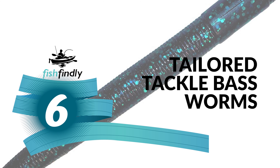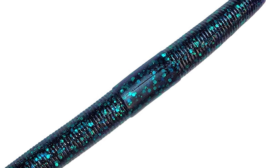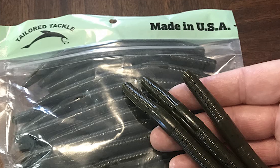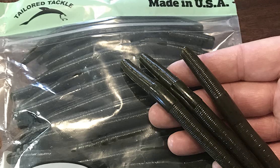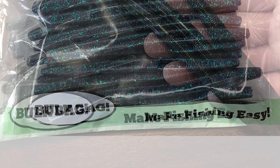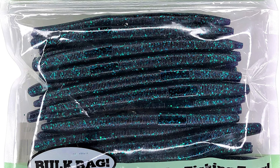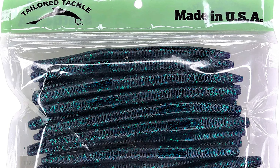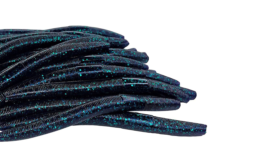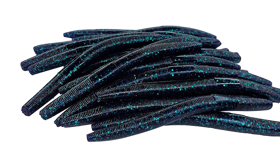Number six: Tailored Tackle Bass Worms. The tailored tackle bass worms are known for their tantalizing twitch on the wacky rig, but these elite stick baits can be rigged up for techniques across the country. It comes with a five-inch thick body design that provides a fat worm profile with a lively tip. Rig it up on a Texas rig to punch worms through thick cover or drag them along the bottom across mid-lake structure for dormant wintertime bass.